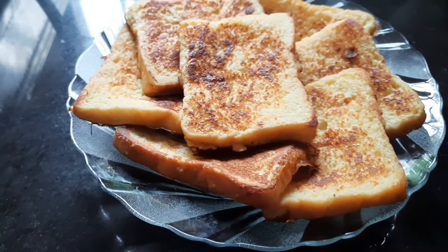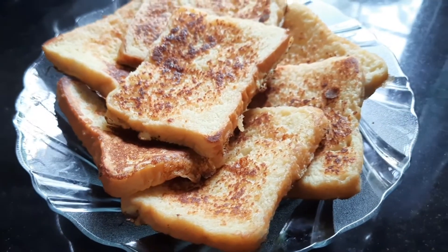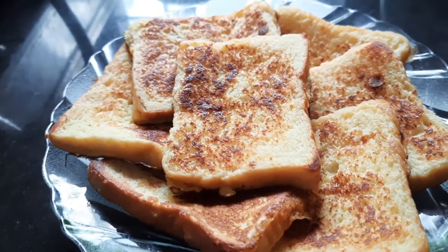We have to cook bread. We are ready to cook bread.